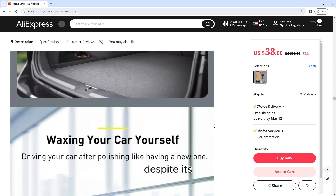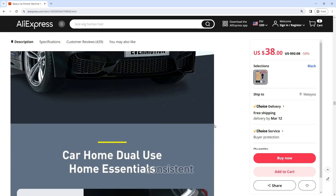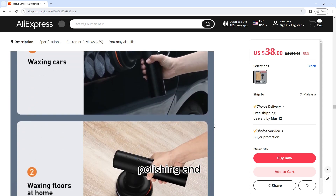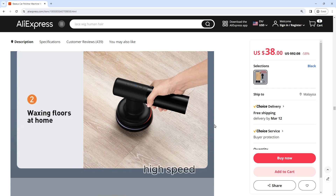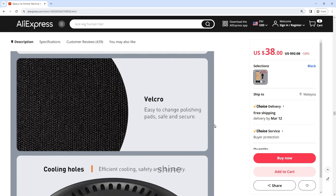High performance despite its compact size: this polisher packs a punch when it comes to performance. The powerful motor delivers consistent and reliable performance, making quick work of polishing and waxing tasks. The machine's high-speed rotation ensures a smooth and even finish, giving your car a professional-looking shine.